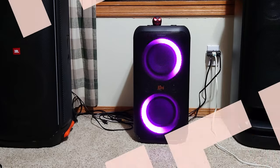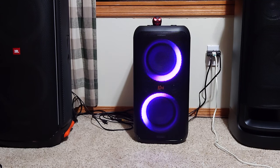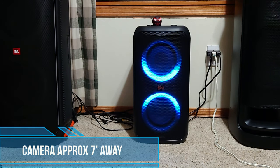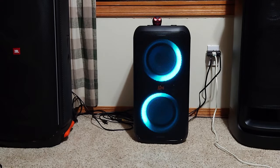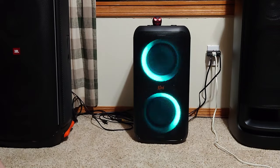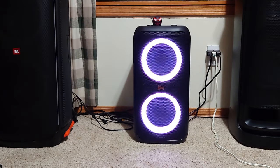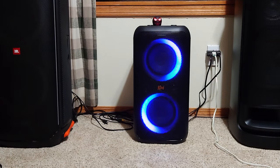We're going to start at 20 percent volume and I'll show you the light modes, and I'll do the bass boost — I think the bass boost is on right now. Here we go. At 20 percent — so when you turn the bass boost on the lights flash twice meaning it's on, and flash once meaning it's off.